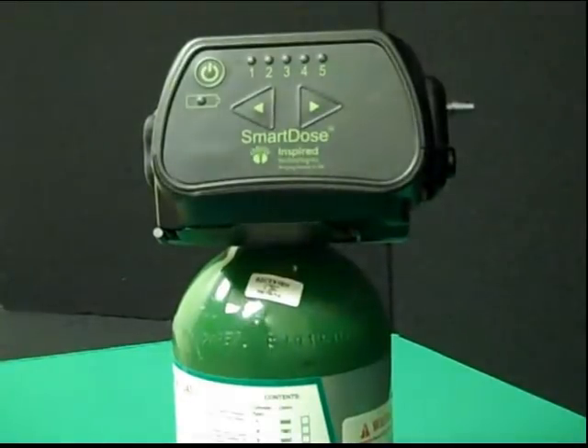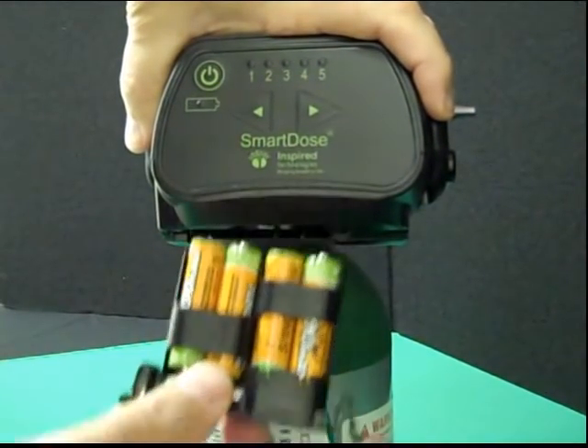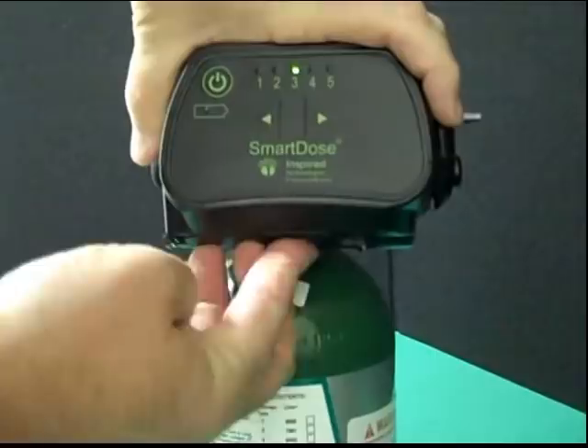To remove the batteries for charging, simply squeeze the battery release clips together and slide the battery holder out of the unit. Batteries can now be easily charged. To reinsert, simply place the batteries in the holder, paying attention to the polarity markings, and reinsert into the SmartDose unit. Push to clip the holder into place.